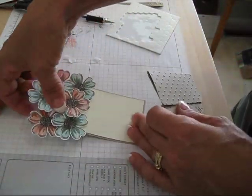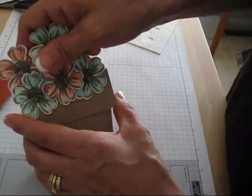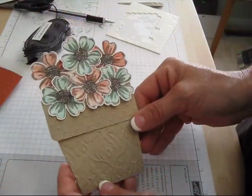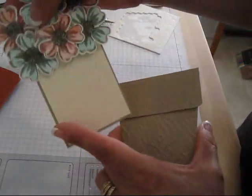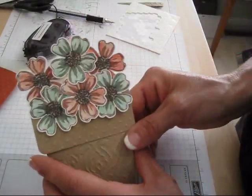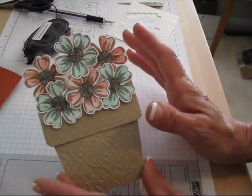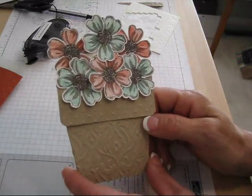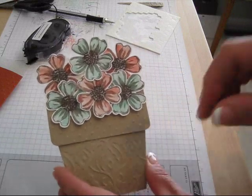So now I'm gonna take my flower pot and you slide that right in your opening. Voila! Now the only thing I have to do is put a greeting or something, and then you still have a place to write something in your card and it's ready to mail. So I hope you learned something new. All the dimensions and all the extra tips are gonna be on my blog at FrenchieStamps.com. Until next time, have a great day!